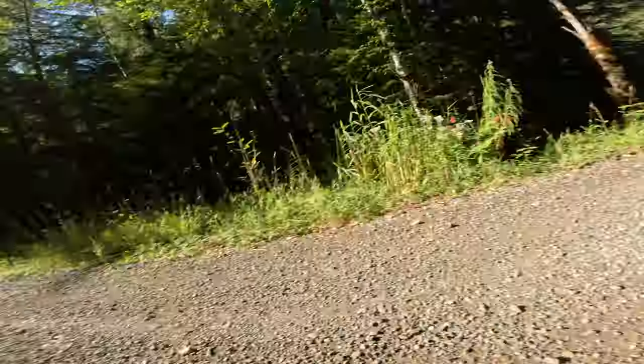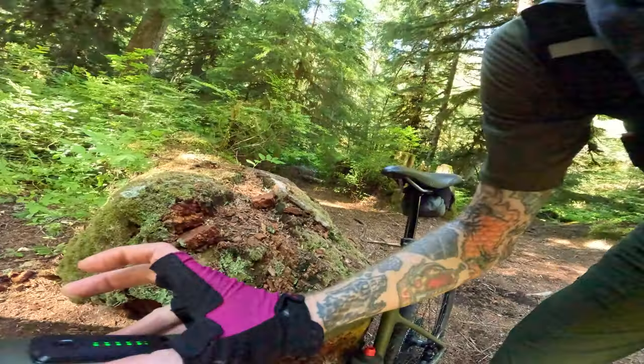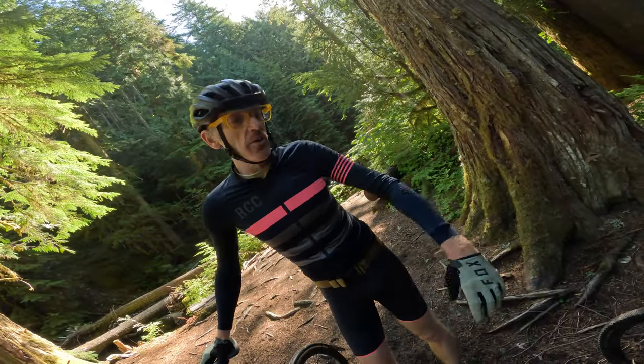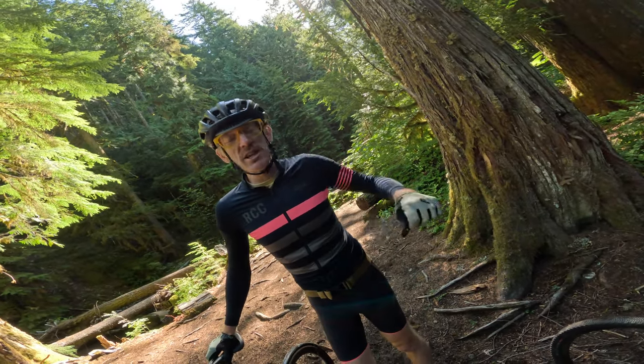Cool feature — they have a little USB-C plug right there on the top tube. So if you want to boost up your Bluetooth speaker when your Dave Matthews Band is sogging under the weight of the ride, plug it in and you can do the funky chicken all the way up the hill.